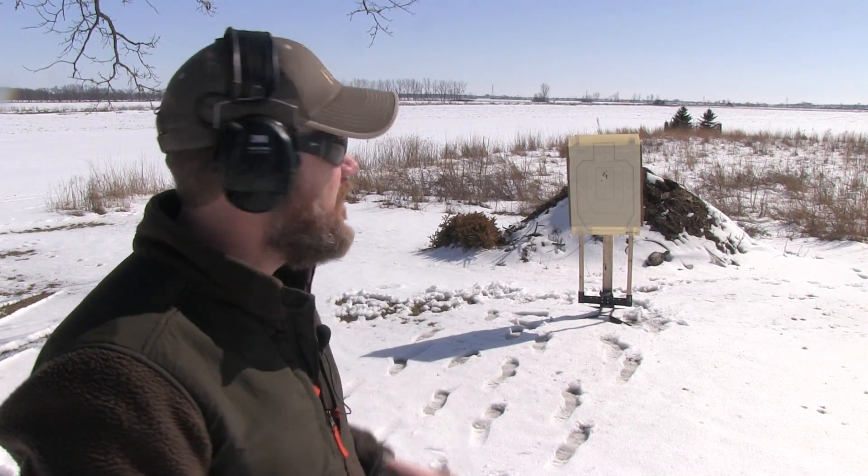Hey guys, welcome back. Today I'm out here doing a little bit of target practice. Behind me I have a target you've probably seen in some of my most recent videos — the Challenge Target. That's what I want to show you this afternoon, plus I want to do a little bit of shooting at it with a few different fun handguns.